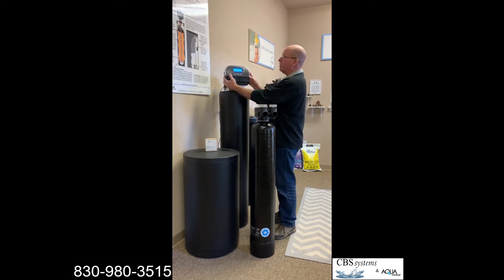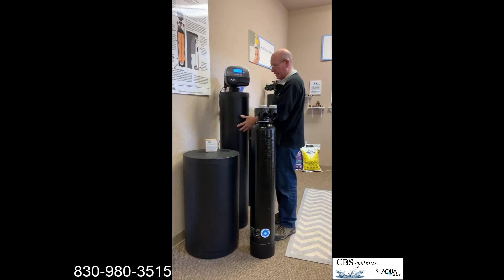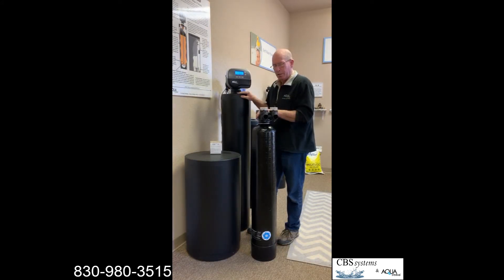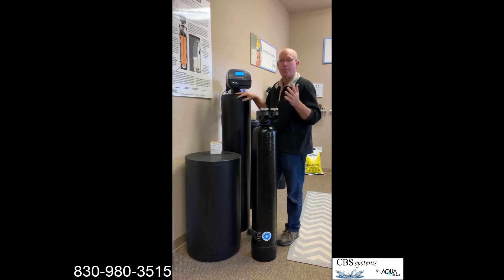It's just a single tank with maybe a controller on top that backwashes the media inside. The problem with these systems is that they make claims that they soften the water or change the structure of the water, but they are not certified and not going through any testing.